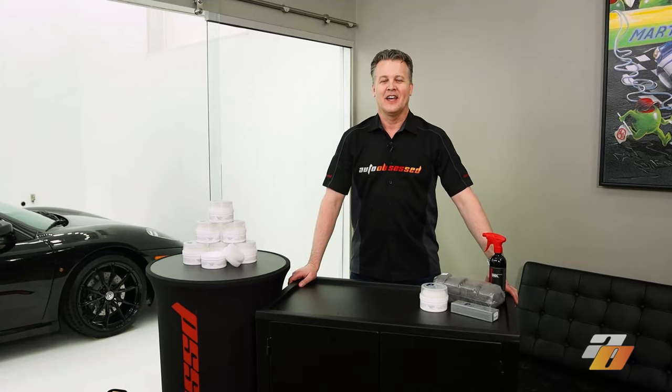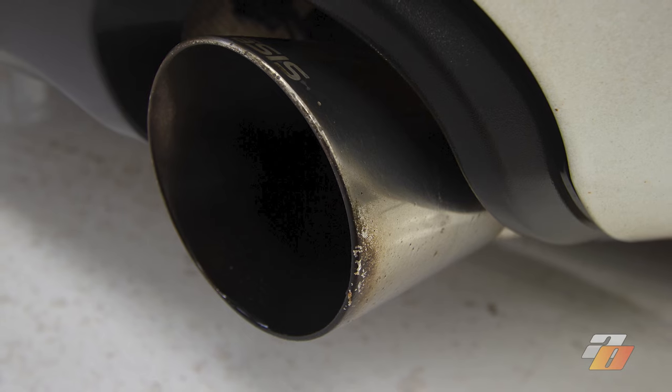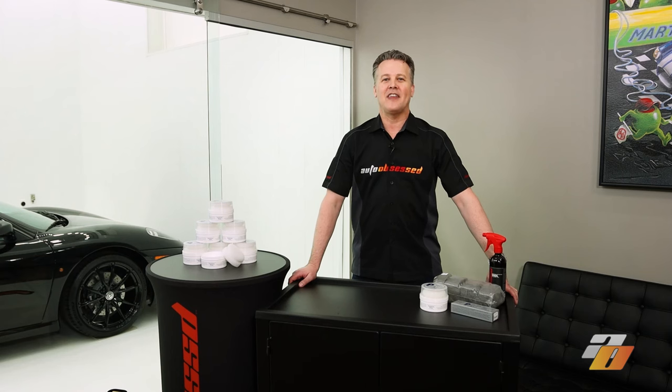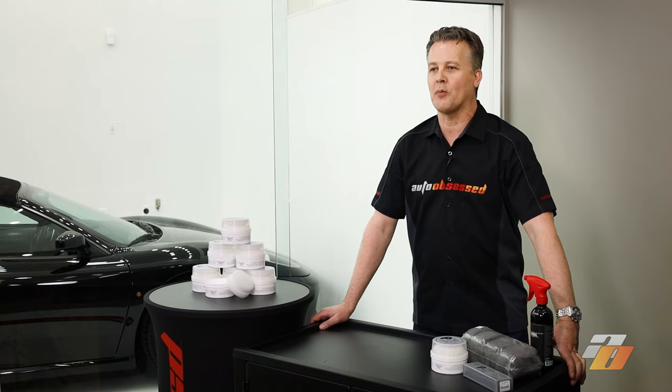Auto Obsessed here. It seems that if you just start the engine on your car or truck, the exhaust tips get black with carbon. Now maybe that's a little bit of an exaggeration, but most European and high performance vehicles put out quite a bit of carbon and it does build up rather quickly around the edge of the exhaust tips. Luckily there's a secret weapon detailers can use to quickly scrub off hard to clean carbon buildup.